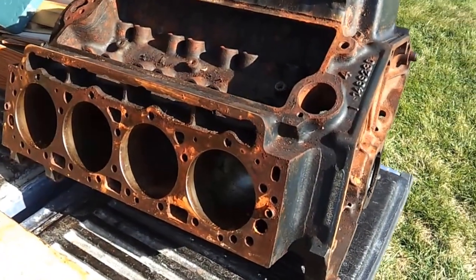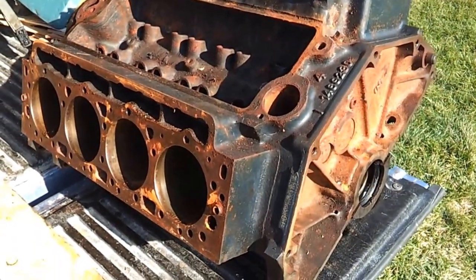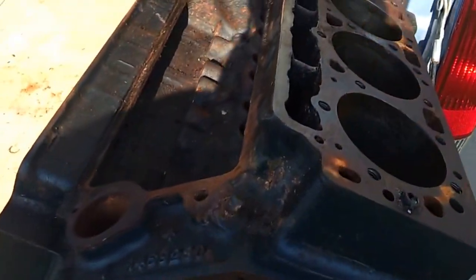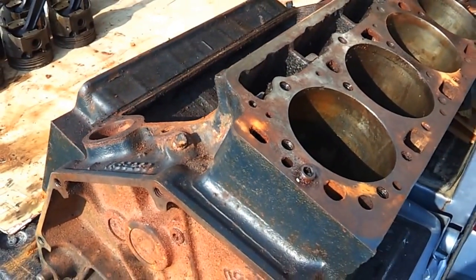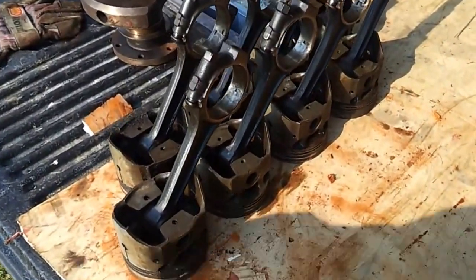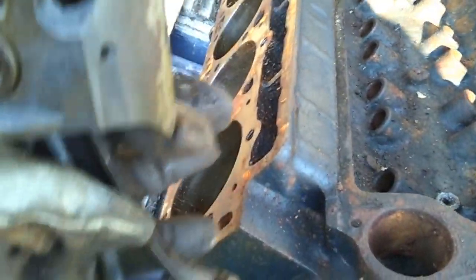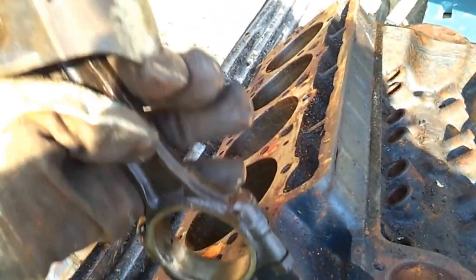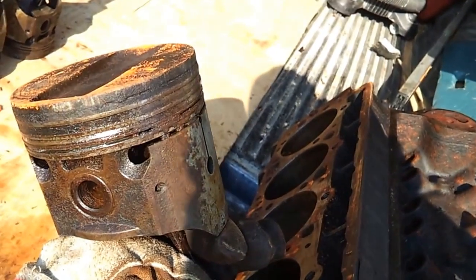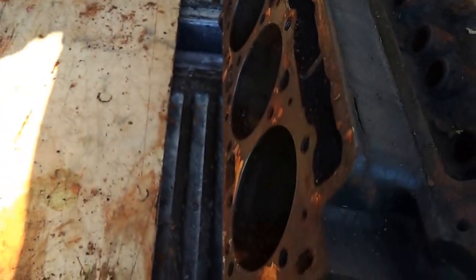Today's fun project is a 1959 Cadillac 390 cubic inch V8 engine block. I plan on making a glass top coffee table with it, which should look pretty cool in the man cave. I'm going to use the rods and piston heads as brackets to hold the glass top, mounting them onto the block deck with one in each corner so the glass sits on top of the piston heads.